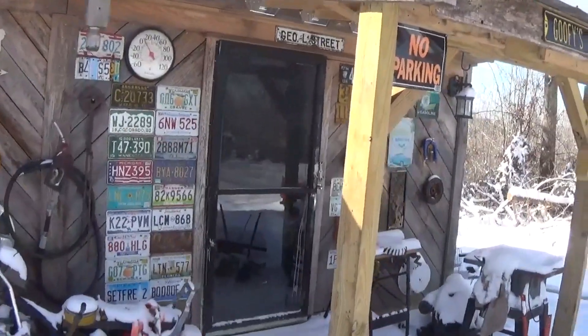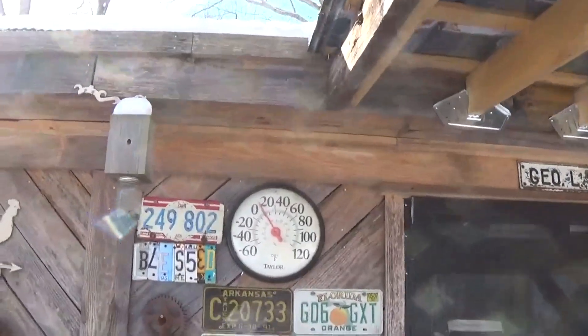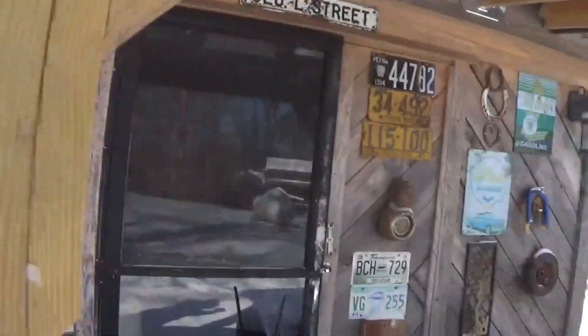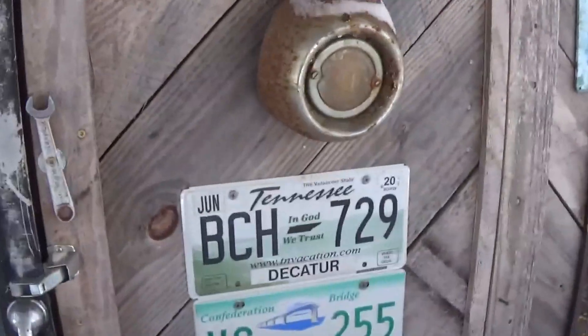Might as well be back in Minnesota. Looks like about 11 degrees to me. Well, let's go inside and see what it is — it's got to be warmer in there, don't you think?